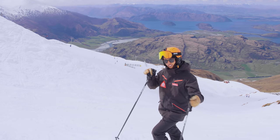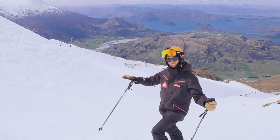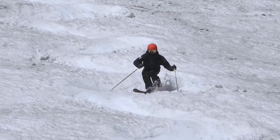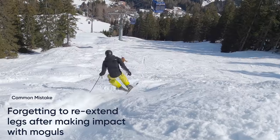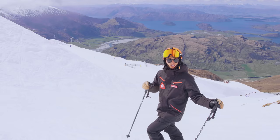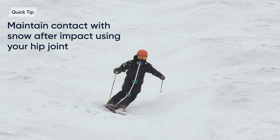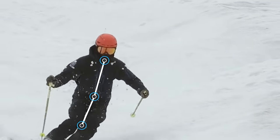Mogul turns look like very dynamic, athletic, rhythmical short turns over the bumps. We like to use this turn type when it's very bumpy, moguled, or tracked out. What makes this turn type successful is the active use of the hip joint, especially when we want to tip the skis down the hill. A common mistake is that we get a lot of impact as we hit the mogul and forget to extend our legs back, especially from the hip joints. My tip for the mogul turn is to make sure that when you hit the bump you absorb the impact by closing your hip joint, but as you go over the bump you open your hip joint to keep the tip of the skis in contact with the snow.